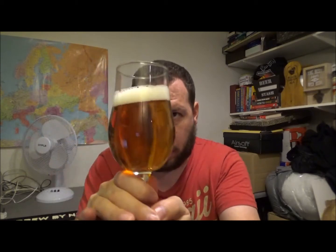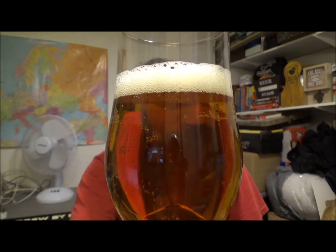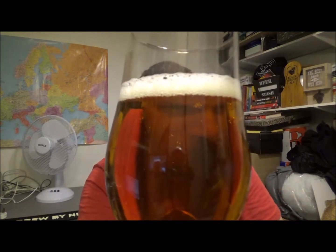It's got a finger and a half of just off-white head, tinge yellow. Quite a carbonation on that — more akin to a pilsner or something. It's more of a coppery amber type in colour. The head dissipates really quickly, but that carbonation is roaring. Clarity on it — crystal clear, so definitely a filtered beer.